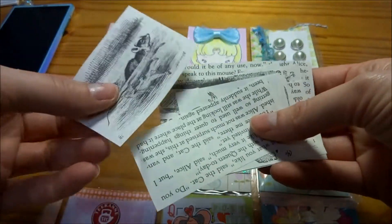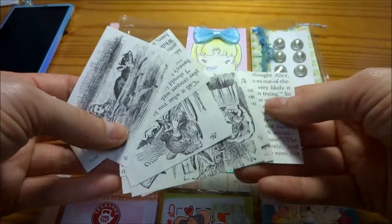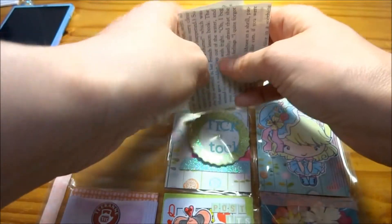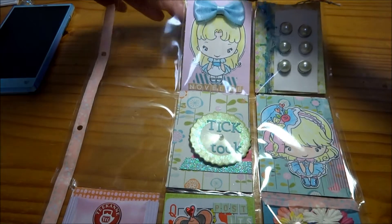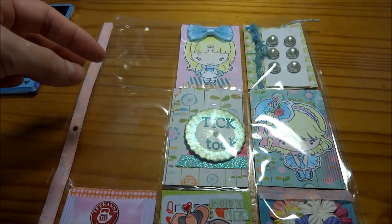Then I have these images and text from an actual book that I used in a junk journal — I'll put that link below. I made it an Alice in Wonderland junk journal. That one is more of a vintage-y feel to it, but this one is definitely not the same theme. But you can do it many ways.